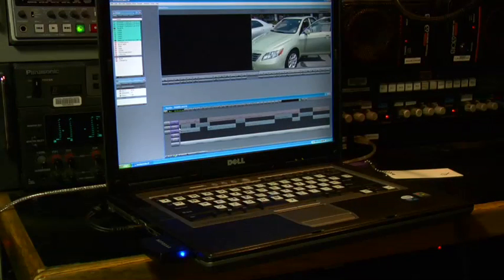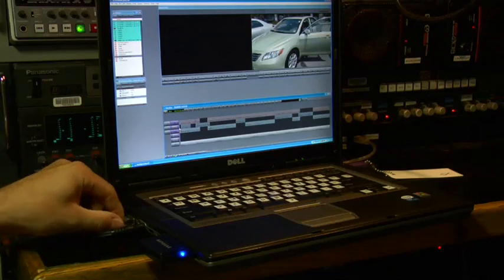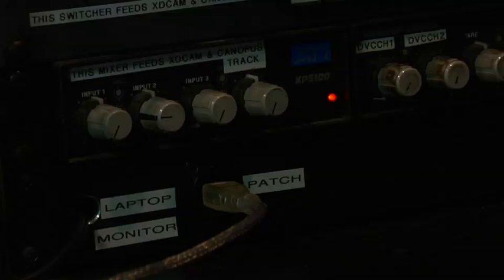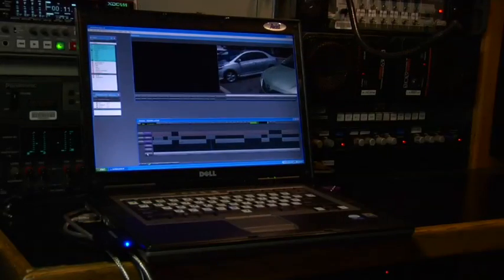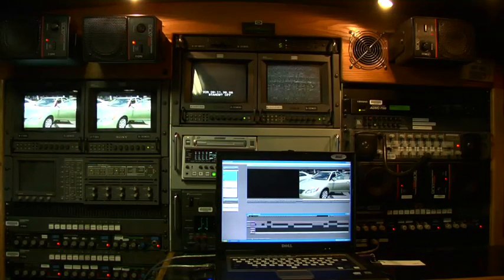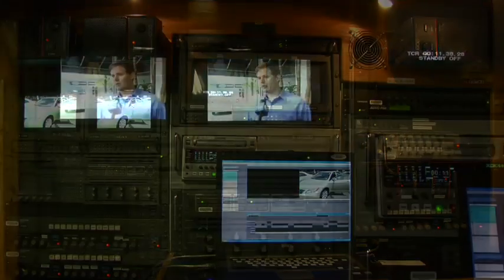So let's get started. The first thing we're going to want to do is take a regular 4-pin to 6-pin FireWire cable. We're going to take the 4-pin end and insert it into the laptop. We're going to take the 6-pin end and insert that into the patch panel located in the truck. Once we've done that, we're going to select what we want to do with the signal — where do we want to route this FireWire signal coming out of the laptop?